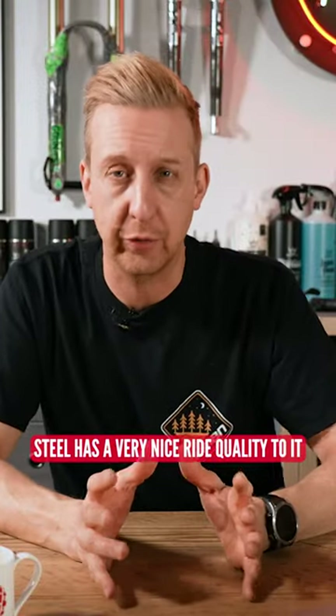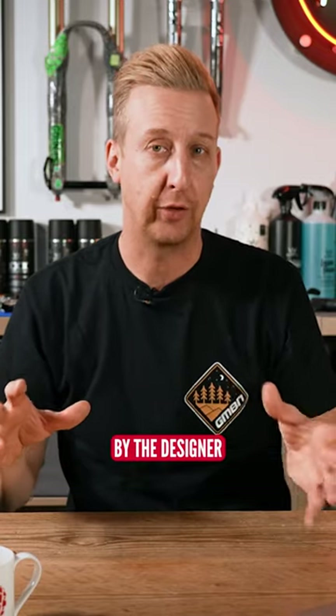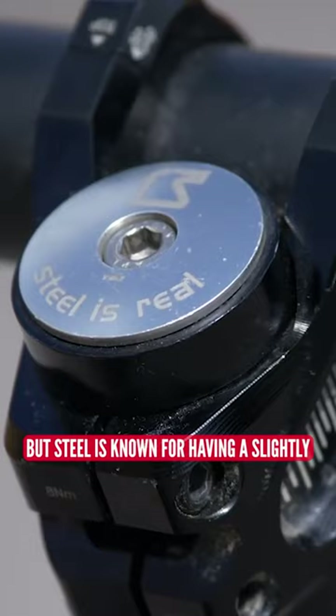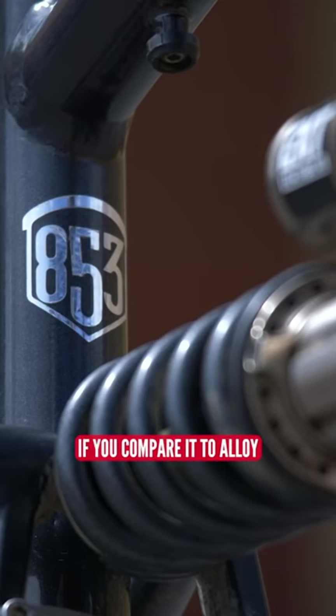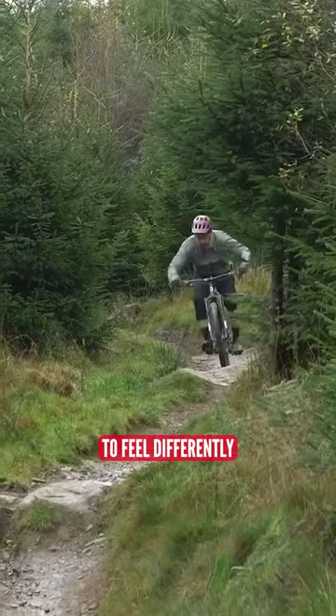The advantage of steel is it has a very nice ride quality. Every bike can be tuned by the designer, by the thickness and style of tubing, but steel is known for having a slightly springy sort of feel compared to alloy, which can have quite a harsh feel. That said, both can be tuned to feel differently.